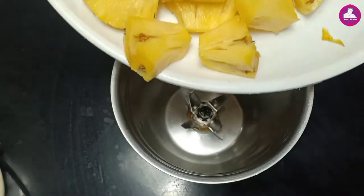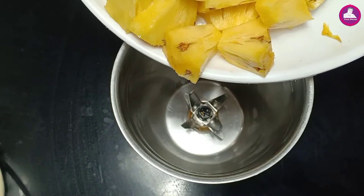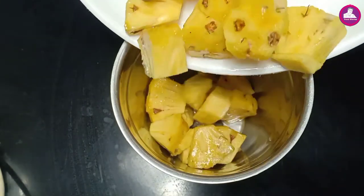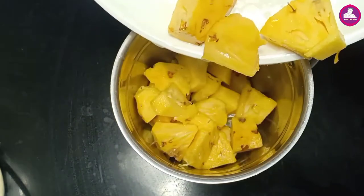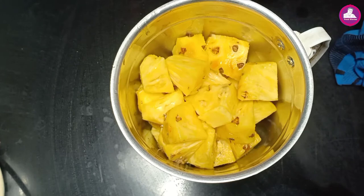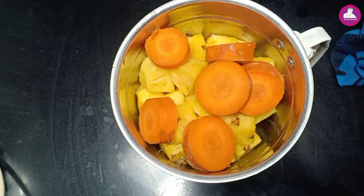The pineapple is cut. Let's mix it in a jar. I will mix it in a little bit. You can use it in a little bit.